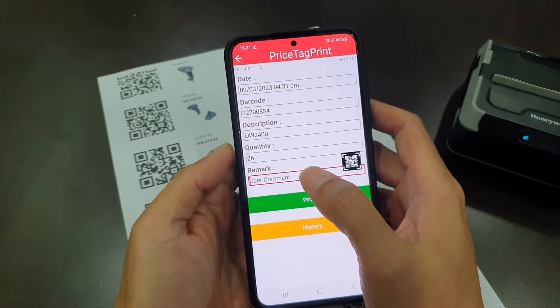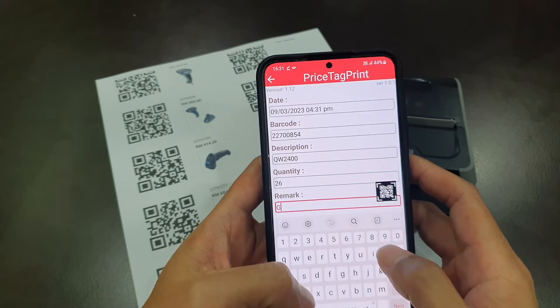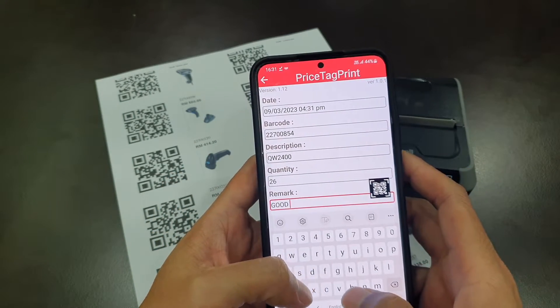Now you can put in your own remarks. For example, good quantity, good condition.